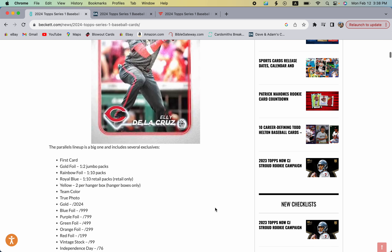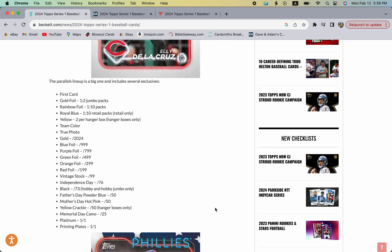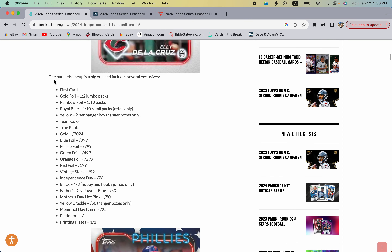There are a lot of changes and new things in this product. There's a 'first card' variation — not the rookie cup — and you have gold foils which are in jumbo only. Rainbow foils are pretty prevalent in retail but can also be found in hobby and jumbo. Royal blues are of course only found in retail products.